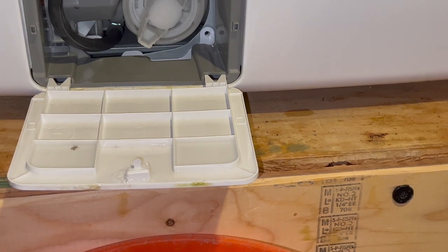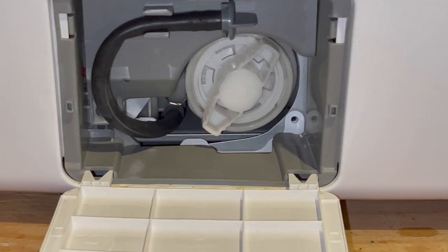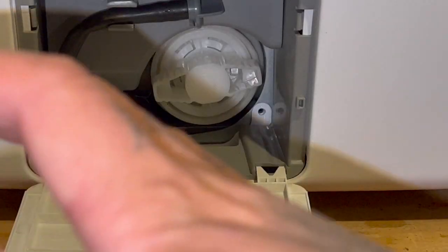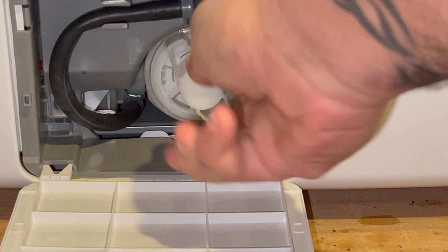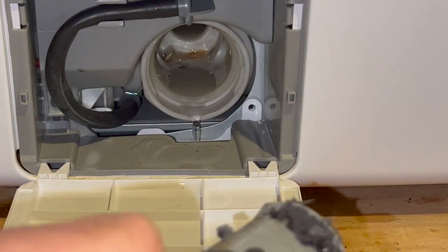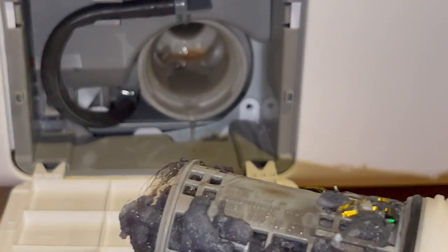Now you come to your filter or trap. This is like a pill bottle — you've got to press in and turn. So press it in and turn. There you go — some water will come out of there as well.